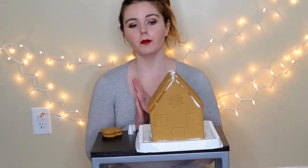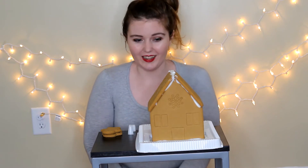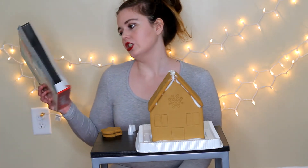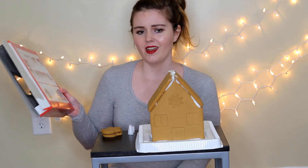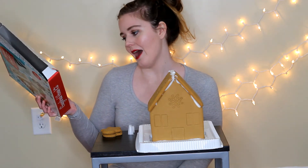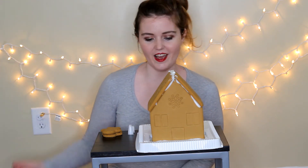It has been about 15 minutes, give or take. I'm going to go ahead and finish off the rest of it. It has not fallen yet, thankfully, so hopefully it's going to stay up. The final instruction is to decorate. It has two different decorating tips, but they're going to be kind of hard to use with a hole in the bag. So I'm mostly just going to use the icing to stick on candies and stuff.